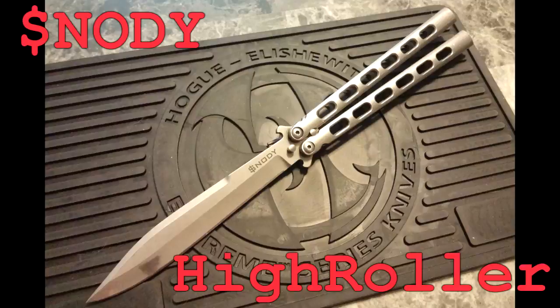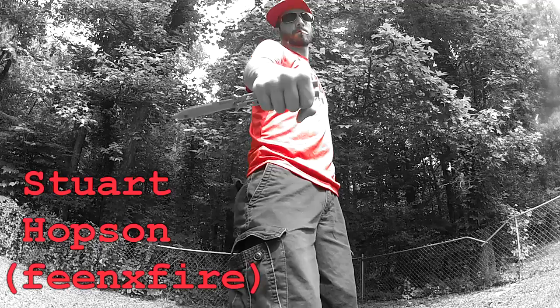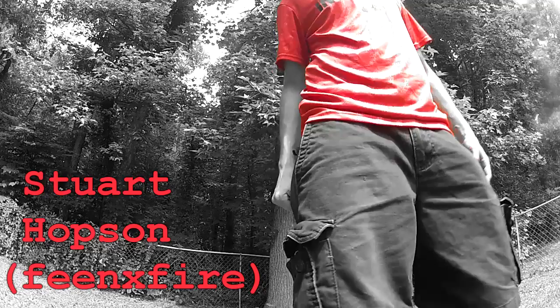The Snowdy High Roller. When I initially borrowed this knife I went in with low expectations. Let me tell you, this thing is something else.